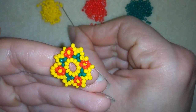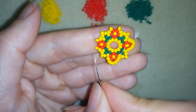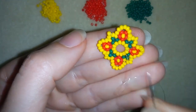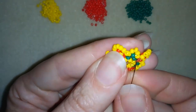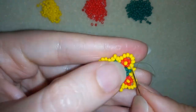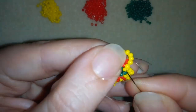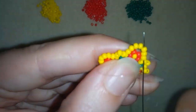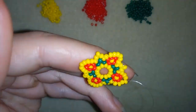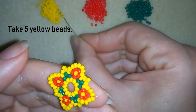Then through the red, then one red and two yellows, then through the last red one — two yellows, one red. And now I'm going through all those yellows and I'm going through the red one. Here I need to add three yellows, going like that.